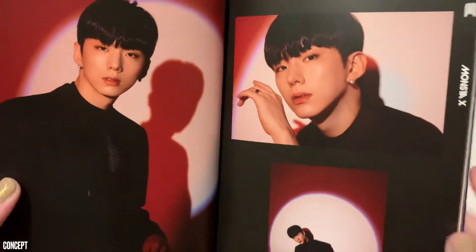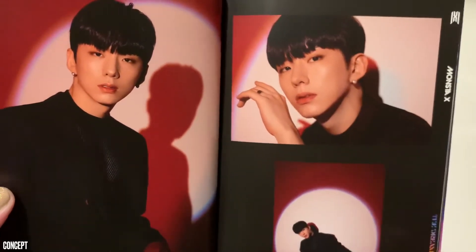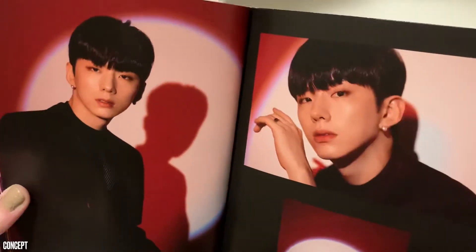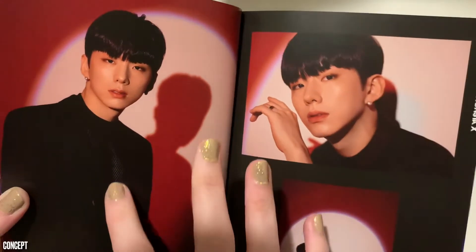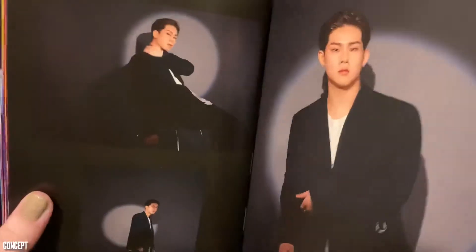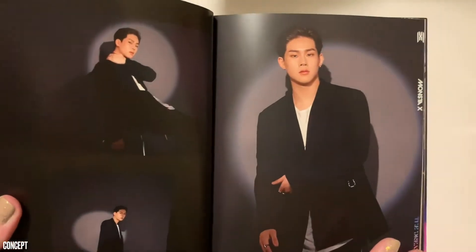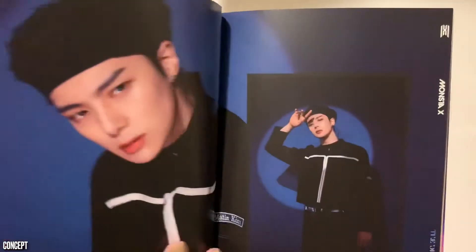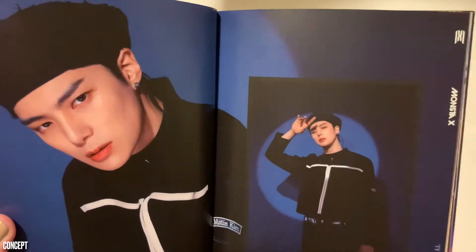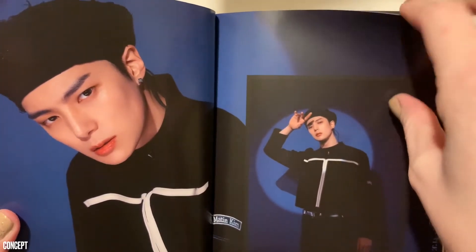We got them individually. I wish it did have their names — if I wasn't familiar with Monsta X, I wouldn't know who anybody was here, which is unfortunate. He looks so good. Minhyuk, hello — you're very obviously you this time, especially in this outfit. I feel like they suit their styles very well in these concepts, which is very nice.